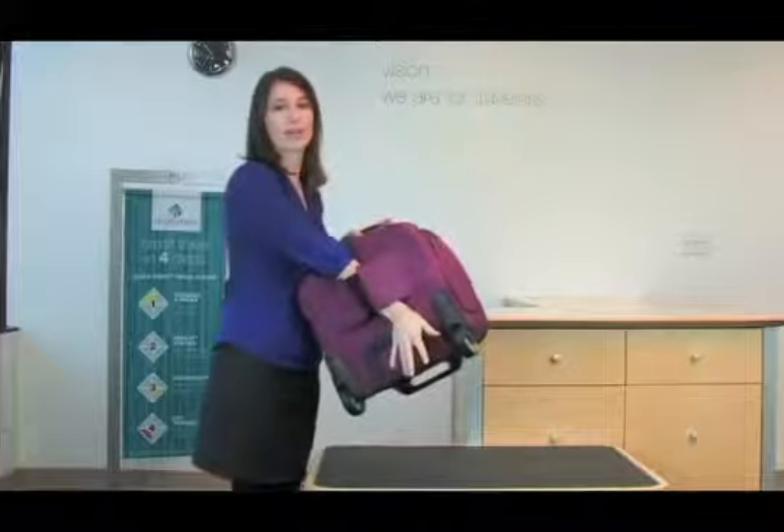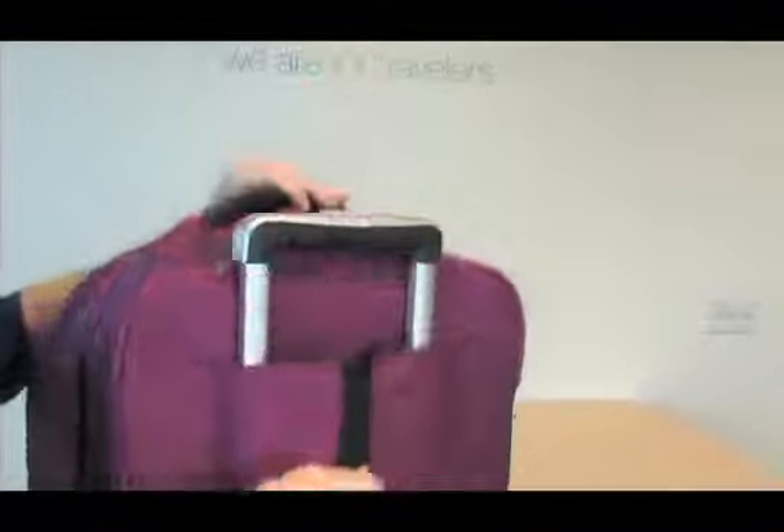Also notice the back slip panel on the back of the bag, which allows you to stack this easily on your wheeled luggage.